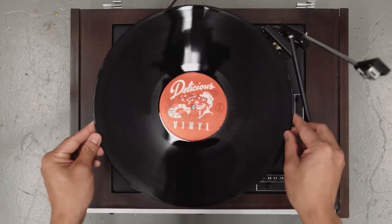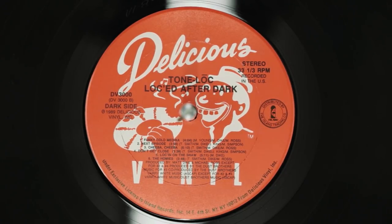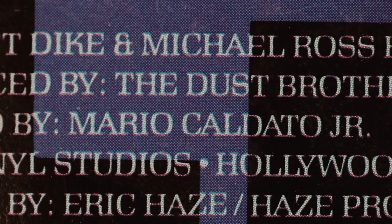I started off working with a label called Delicious Vinyl from Los Angeles, started in about '87, '88. The first artist we worked with was Tone Loke. The Wild Thing was a huge success and smash record — went to number one on Billboard. Pretty awesome, we managed to pull that off from an apartment, a living room studio with a vocal booth being a closet.